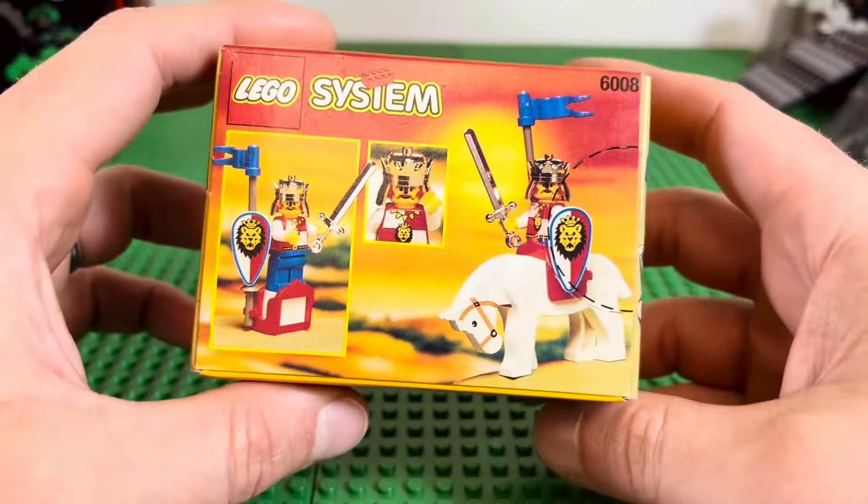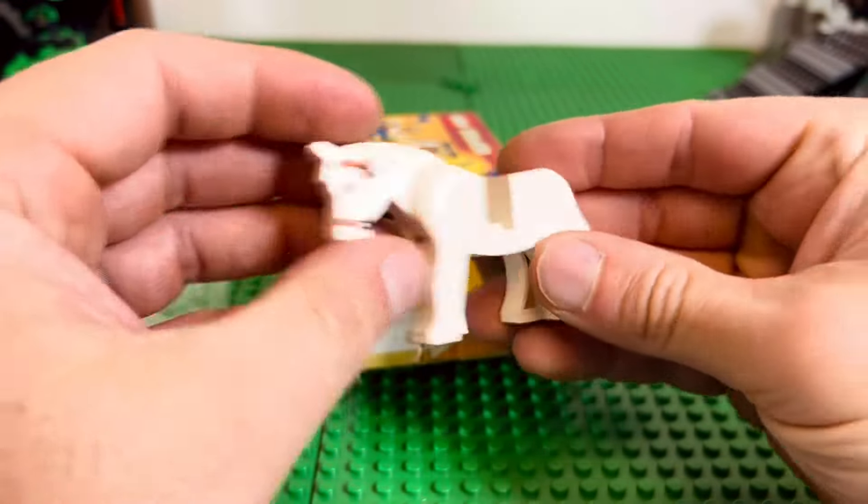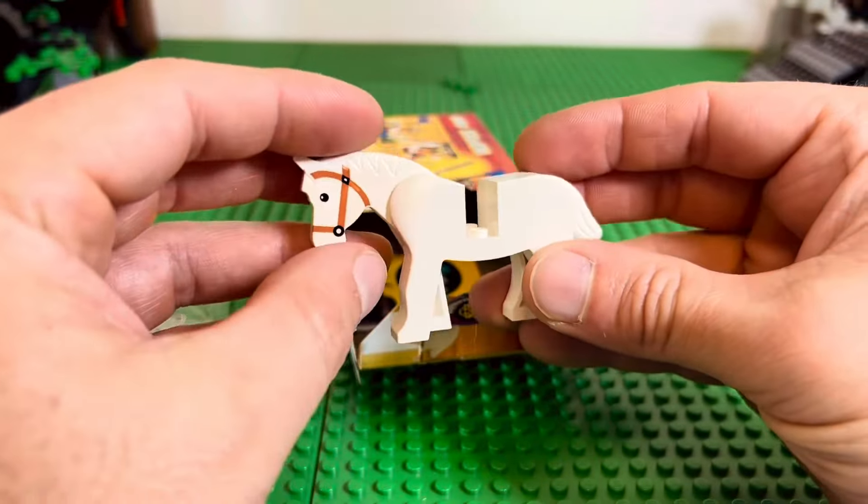From the cardboard, I guess. Wow, look at that — they didn't put it in a bag or anything, so it got chafed and rubbed right there. Let's see if we can buff it out — yeah, it buffs out.